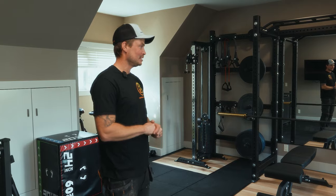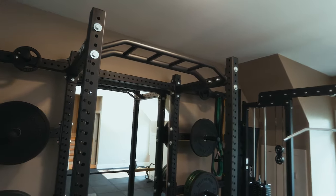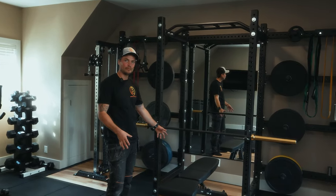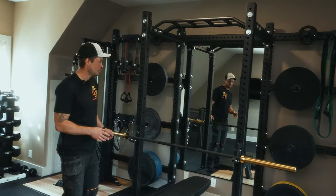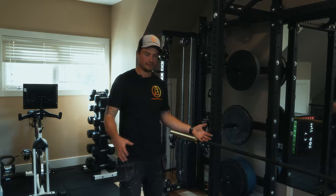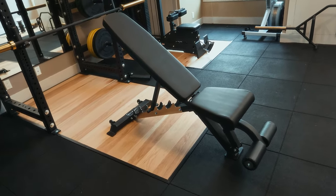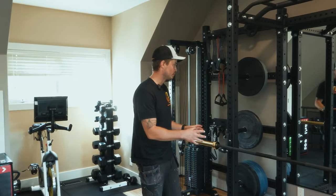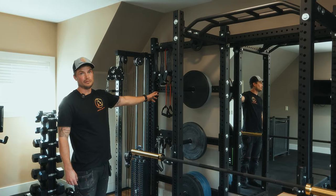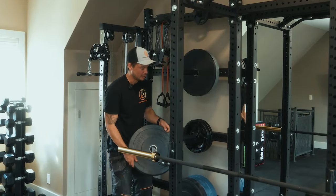We'll start off with this rig. This is Bells of Steel — this is a Hydro rack because it's modular, so we were able to get a little bit creative. This was a four-post on a dedicated eight-foot platform that we built. We decided to go with a smaller footprint with 30-inch cross members, just to allow for five feet of open space in front of the squat rack, and also ensuring that when we're racking weights or taking weights off the storage we've built here, we're not too crammed.